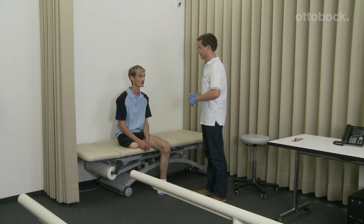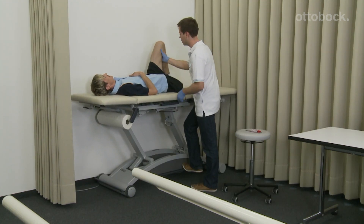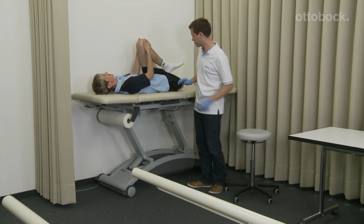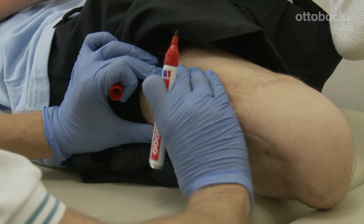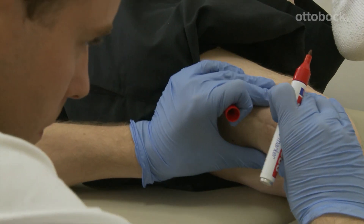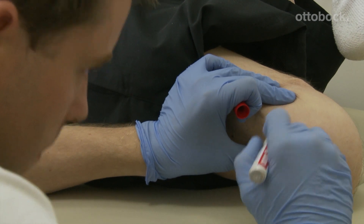We take the medial tibial plateau plus 20 mm. For the anamnesis of the socket flexion, the user lies down on the cot. He pulls his bent knee towards himself slowly with minimal force. The technician feels the trochanter and marks the middle of the femur.